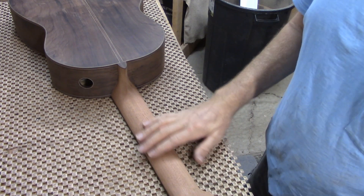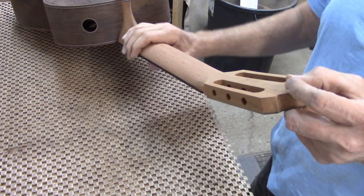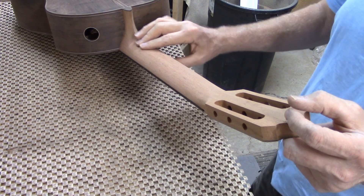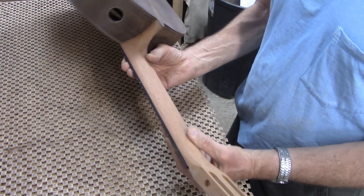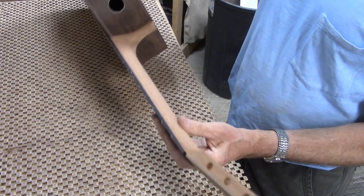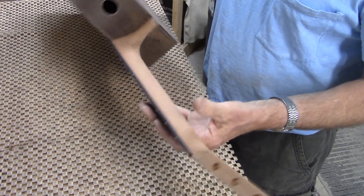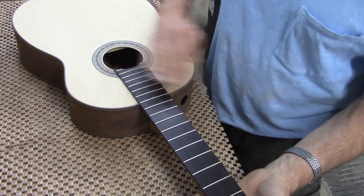I've just finished shaping the neck. It's more or less a C-shape but has just a slight flatness right down the center line. A lot of people seem to like this feel — I guess it gives them a little bit of a place to rest their thumb. So I'm pretty close to putting the finish on the instrument.